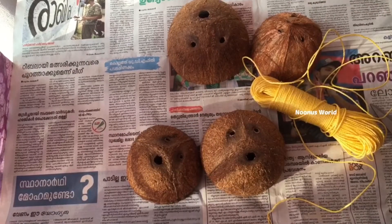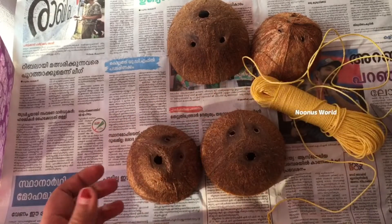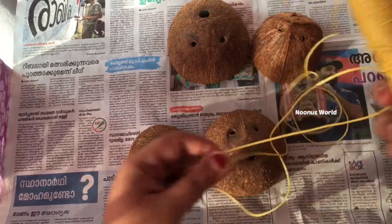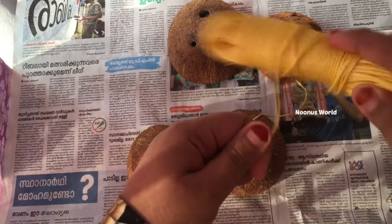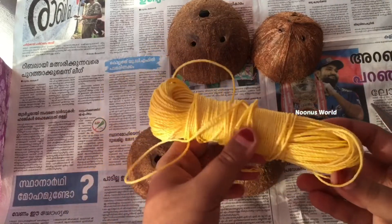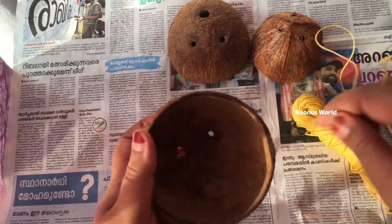I'll paint the face, so I'll paint it. I will put it in a little bit. I will put the paper on the paper and put it in a plastic bag.